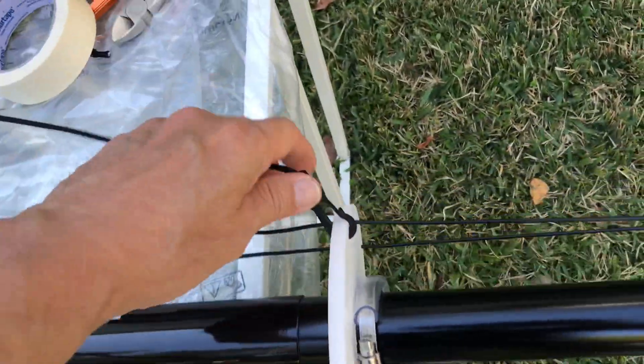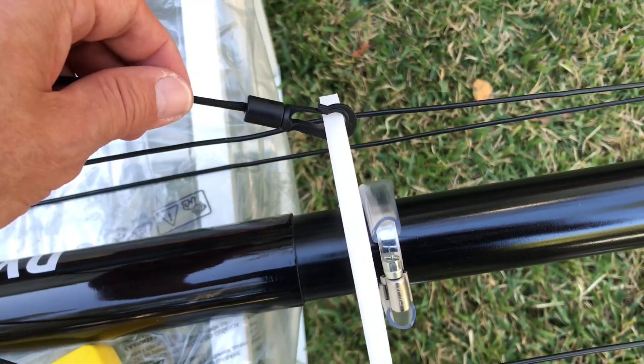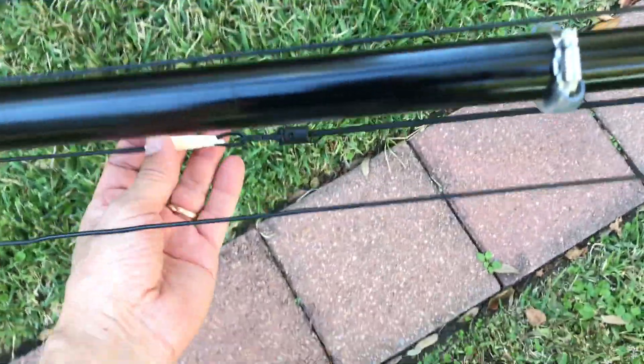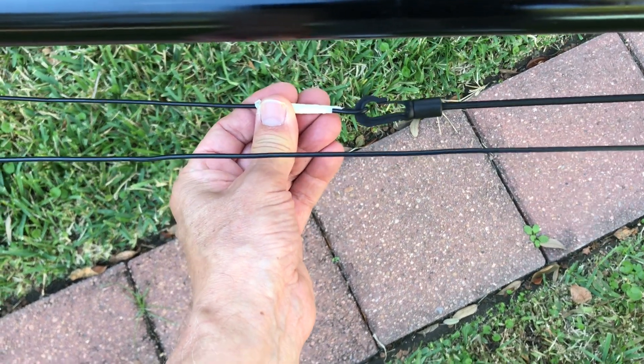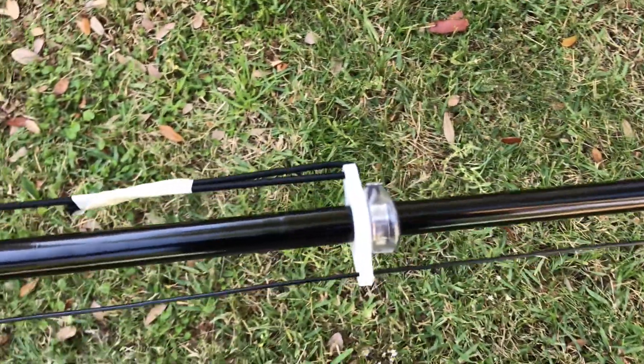The DX Commander has now been assembled. We have the element wires stretched. I've put in the guy wire connections this way so as not to put that connection in a bind, giving it a little bit of play when it tensions. I've followed Mike K8MRD's video on how to adjust this. I'm putting masking tape on my elements in case I have to cut or solder any additional length. These are all the elements — 17, 20, 30, 40 — and that's the bungee cord to apply a little bit of tension.